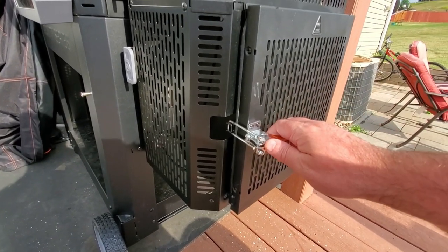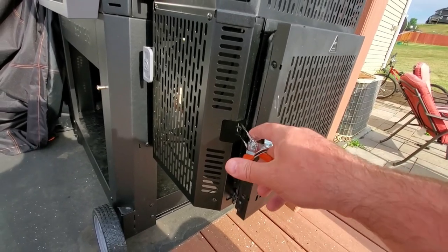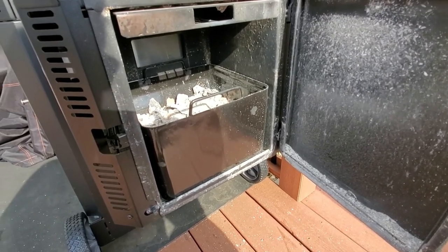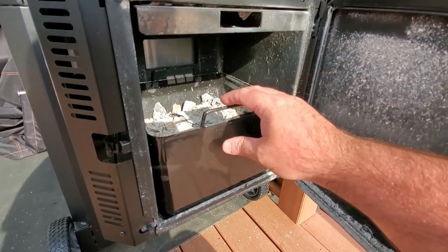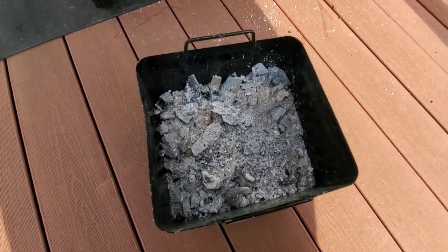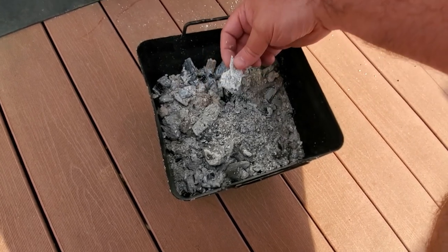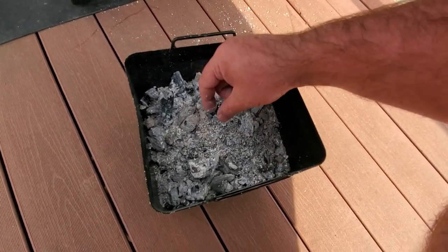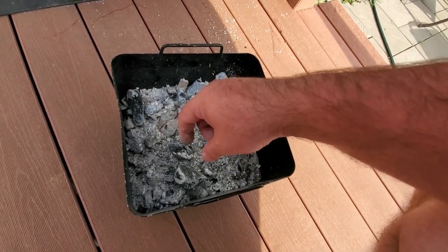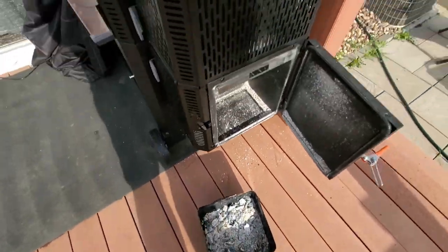I want to show you guys the ash bin on the Masterbuilt 1050 after nearly a full 20-pound bag of chunk charcoal and what it really looks like. You can see bits of ash get in here — most of it goes in the bin — but here's the problem: there are some pretty big chunks of fuel left over that fall through the grates. There's just a bit of fuel left inside here.